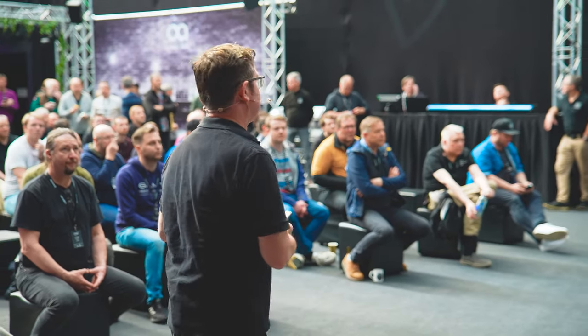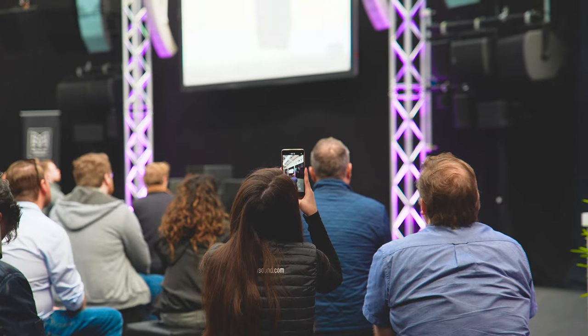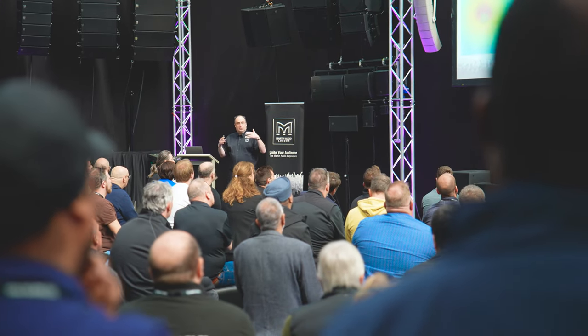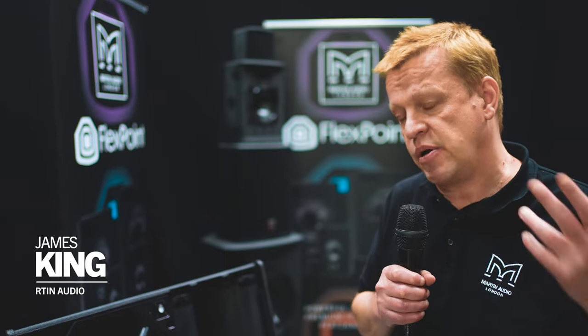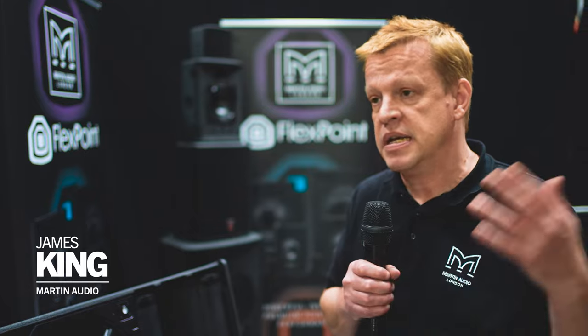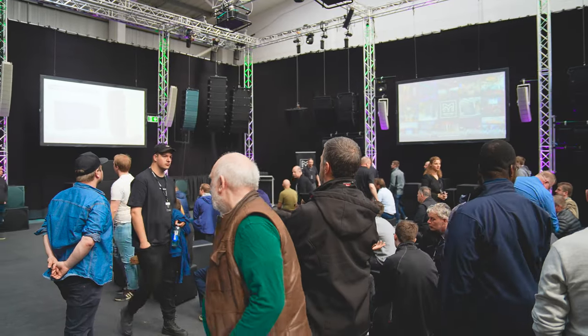These open days are a great example of being able to showcase our product in relaxed circumstances. Guests get to understand more about the products that we offer, how we've designed them, why we've designed them, and then obviously they get to listen to them. The reaction from everybody on FlexPoint has been overwhelmingly positive.